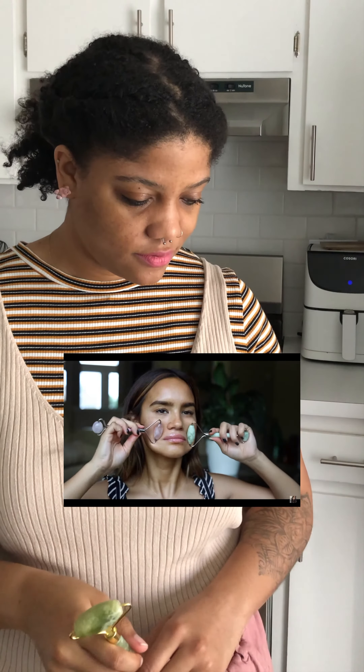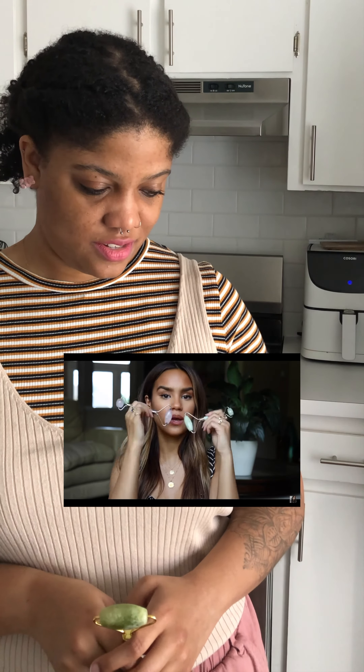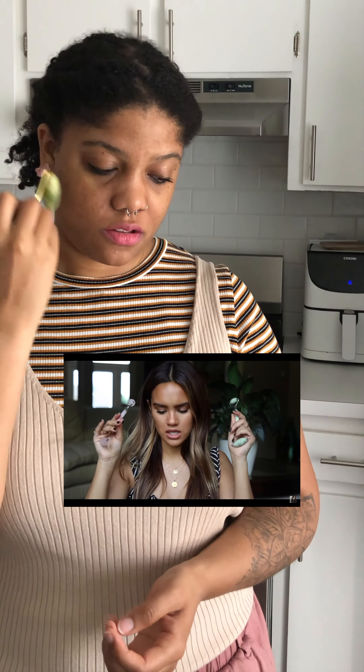I'm going to do the other side of my face now. Using two at the same time would feel really nice. I'm getting this new sensation all over again on the left side of my face. They suggested doing this in the morning, so I'll do this in the mornings and see how that feels. I feel like I'm doing this too aggressively, but maybe you need a little pressure to wake up your skin.